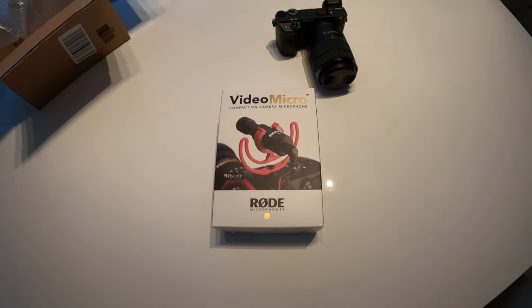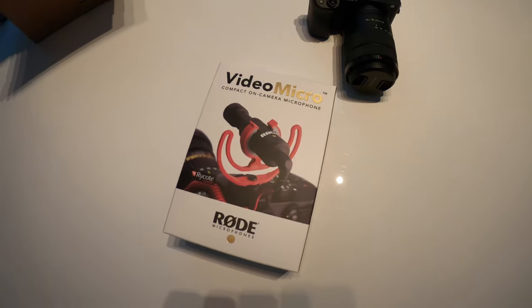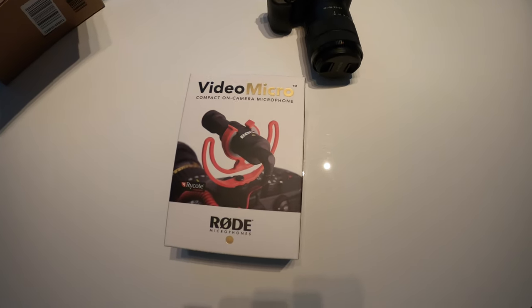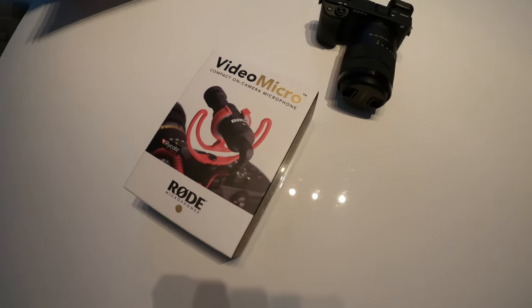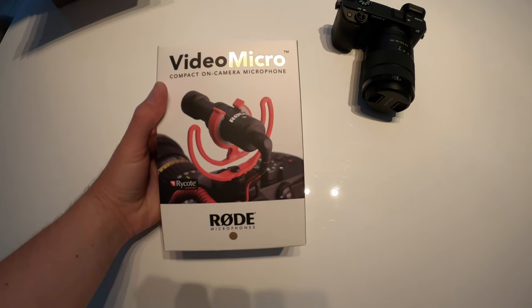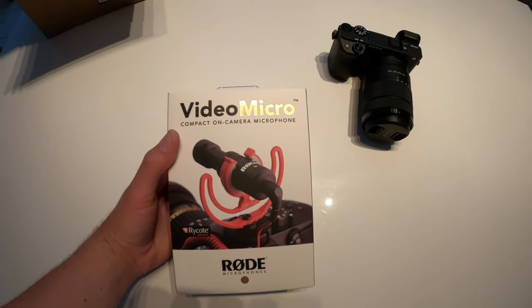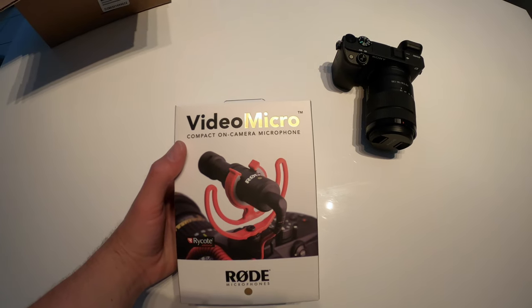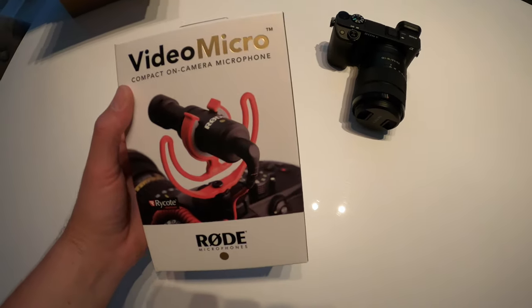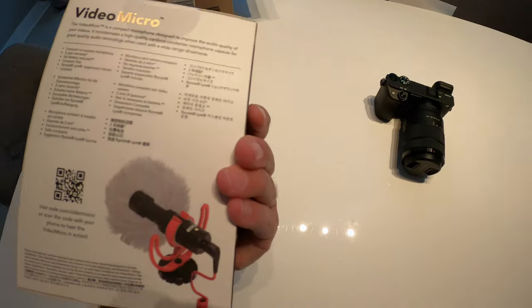The microphones on these Sony cameras are decent, but the way to go is to definitely get an external microphone. I did tons of research, and the Rode VideoMicro seemed like the best option for me just starting out vlogging. In comparison to some other ones, it had really good audio. So what I'm going to do right now is switch over to my camera, give you guys a quick clip of me talking on that so you can see and hear how it is. Then I'll pop this mic on and show you guys what it looks like, and give you guys that comparison.